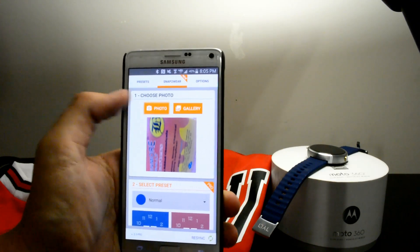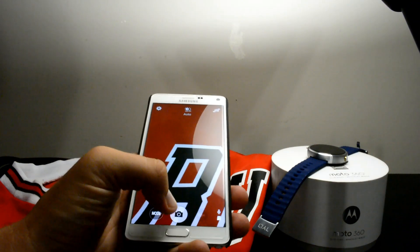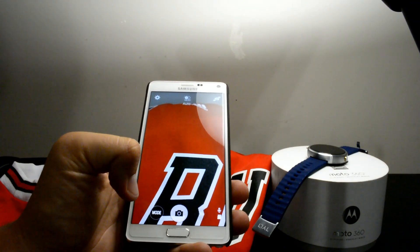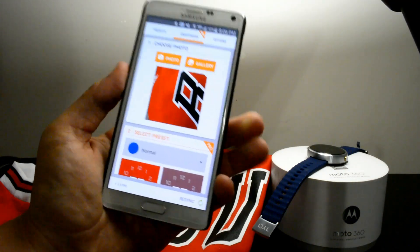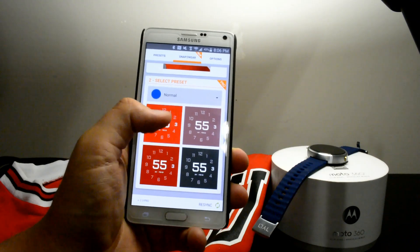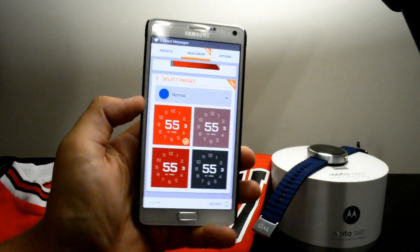The reason is there's a really cool feature called Snap to Wear. All you gotta do is snap a picture using the camera app within the app itself — just snap a picture of a different kind of color scheme. Let's say your clothing, what you're wearing for that day. I've got this Bulls jersey right here, so taking a snap picture of that, I can turn it into different colors and tones to match my outfit. That's pretty cool to me.